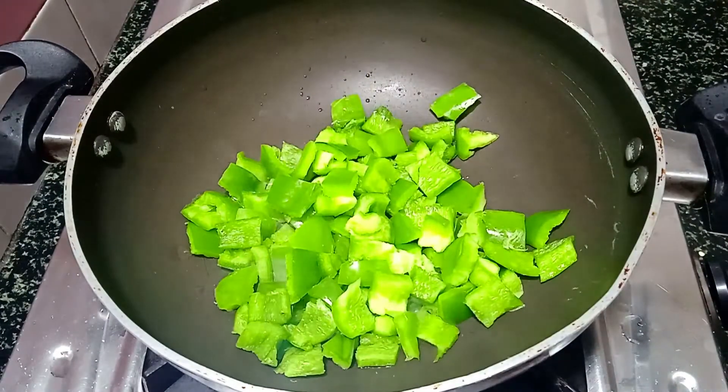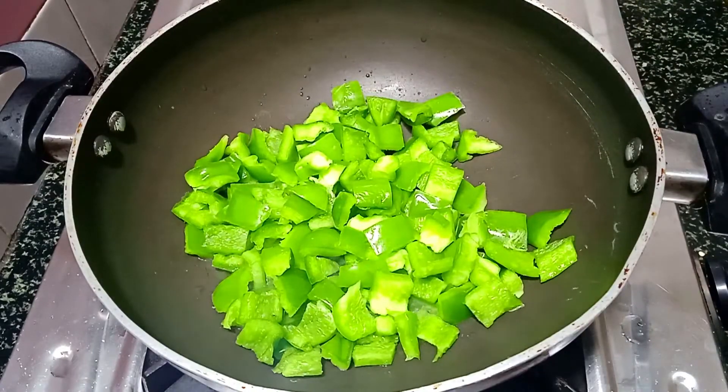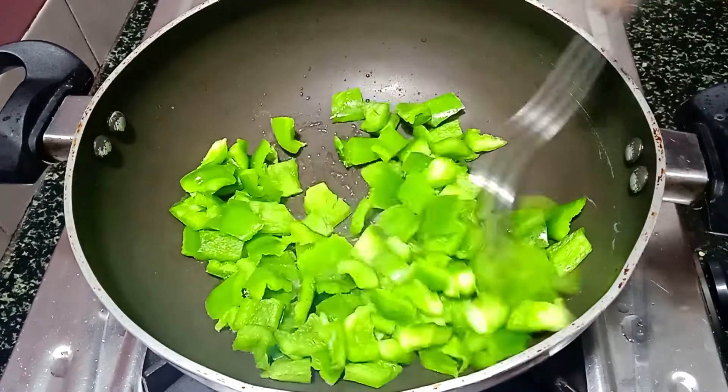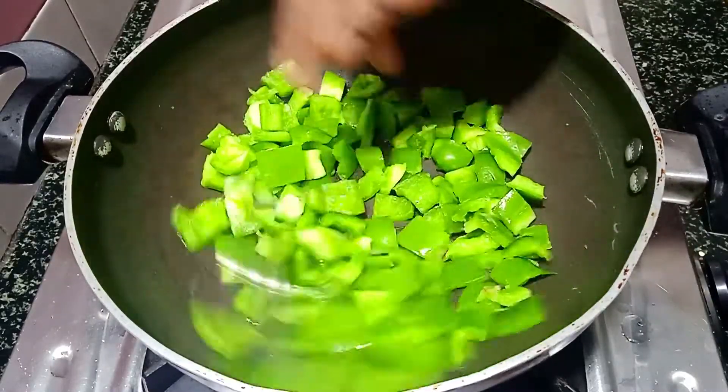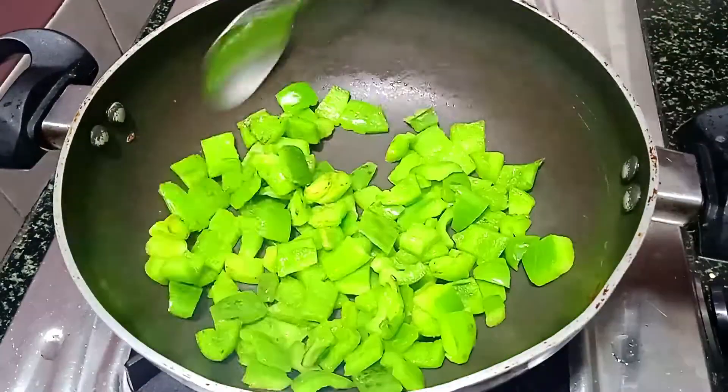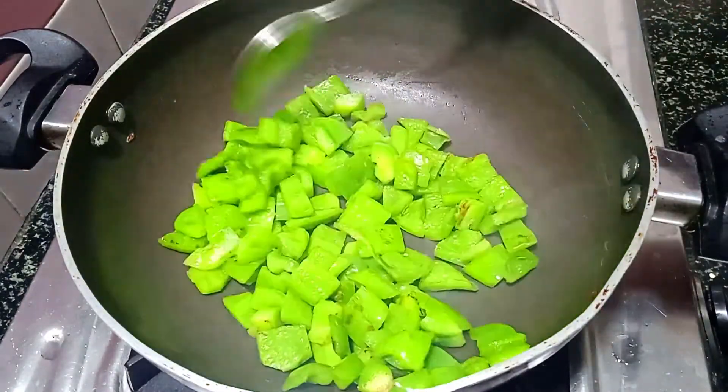Let's mix it with water. In the pan, we have to go open in the pan. Let's put it in the pan. The pan is ready. We can add it in the pan.